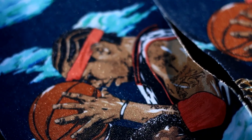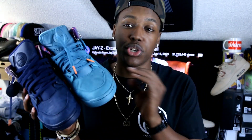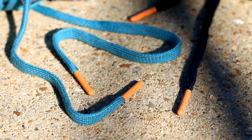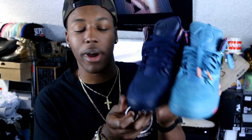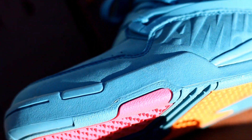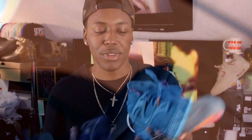Some other small details that make the shoe pop even more are definitely the lace tips — I think the color is called peacoat, but it's this really weird almost fluorescent orange colorway. You can see it all around on the bottom of the shoes as well. It's just a really dope detail — it really looks nice contrasting with the colorways on the shoes. And of course the Reebok pump basketball on the side of both kicks is really dope.